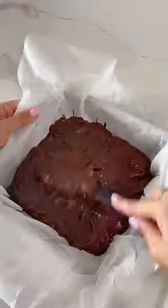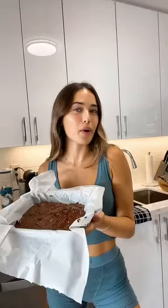Now we're going to pour this into our prepared pan, and now we're going to bake this in the preheated oven for 30 minutes.